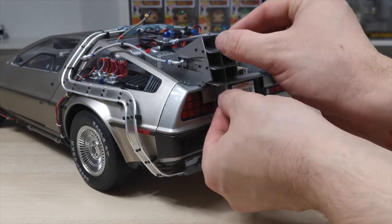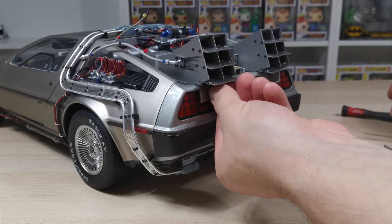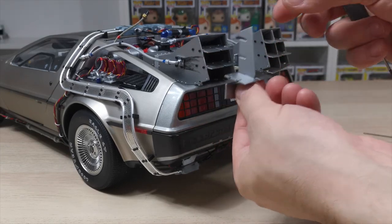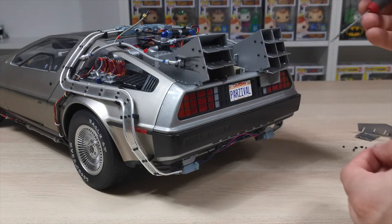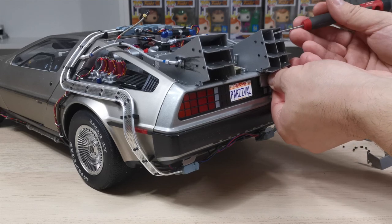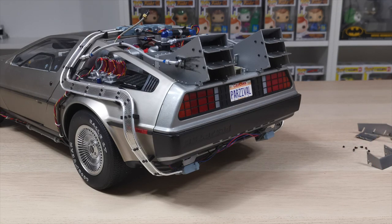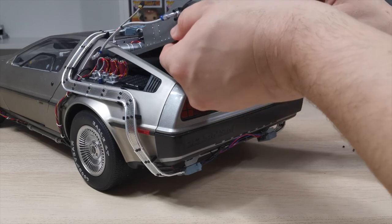The first thing before pulling it off the back is you need to take these fins out — they are just slid in. They aren't brilliantly easy to get out, but you can just use the flat head screwdriver again to help ease them and keep them together. I do recommend that if you are doing a strip down on the DeLorean, put all the pieces you take off in sections into bags and label them up. This is what I have done and you will see that throughout the video.